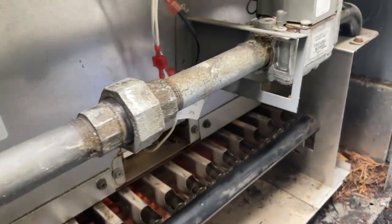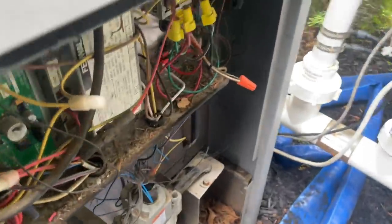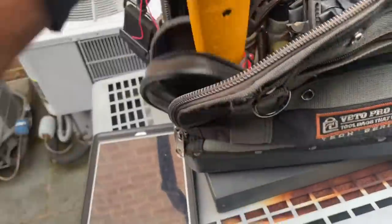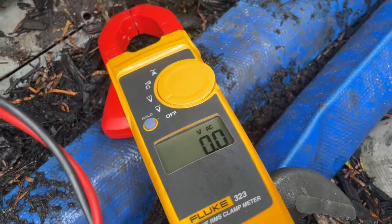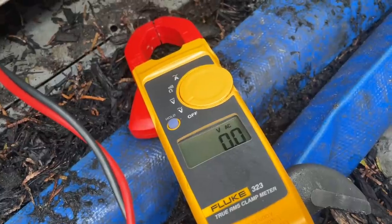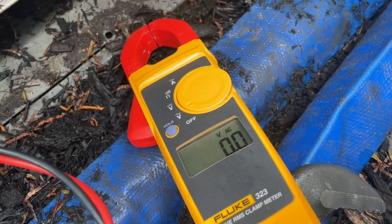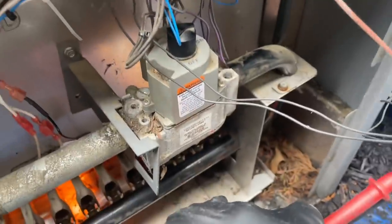We had some gas flowing this time — we have a defective gas valve. Easy peasy. But one more thing I want to test: we're going to do a voltage check to make sure we have 24 volts where we need it. Wait for that — we're not going to hear a click this time. But I want to see 24 volts. I'm definitely getting voltage because I'm hearing that solenoid open inside the valve. There it is — we're getting proper voltage. We have a defective gas valve.